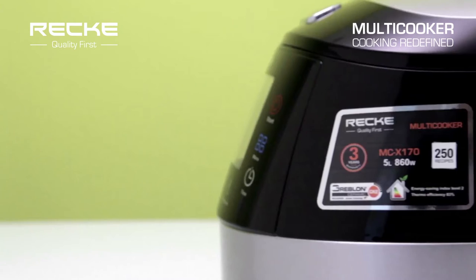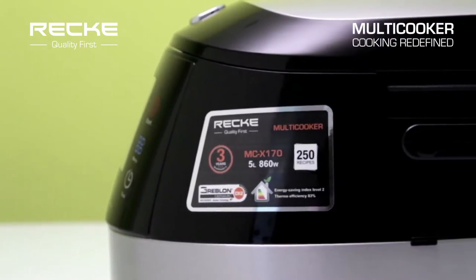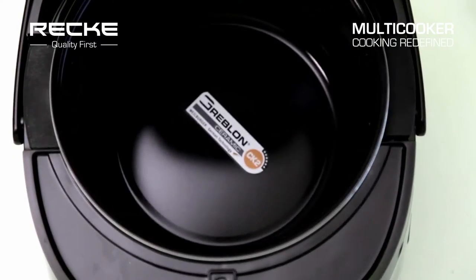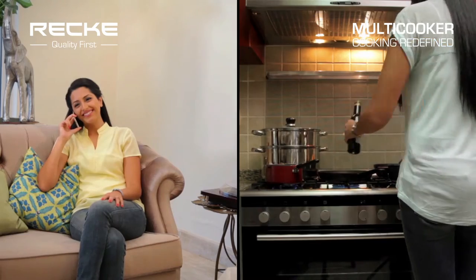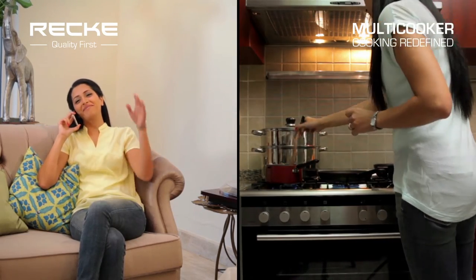Recke presents the MCX170 Multicooker. The Recke Multicooker helps you cook tasty and healthy food like never before — a hassle-free cooking experience which gives you more time to spend on leisure.